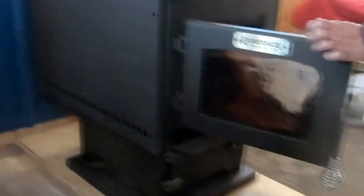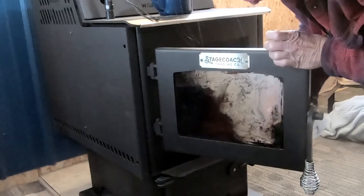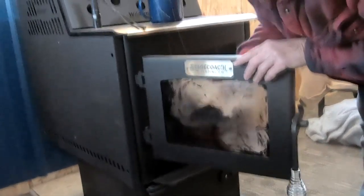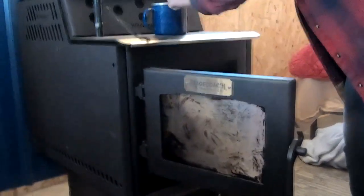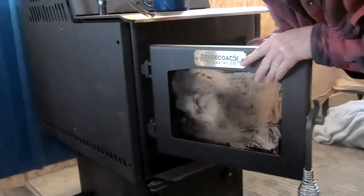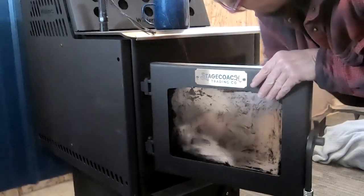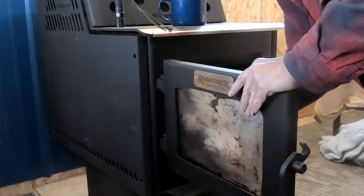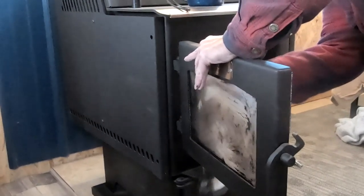This stove didn't come with any instructions on how to clean it — we just sort of figured this out as best we could. The instructions say to keep the window clean and allow the air wash system to work, you need to keep your wood at least four inches away from the inside of the glass, which we do. But for some reason it still sits over, and they say if you light a really good hot fire it'll burn it away. We've been able to do that once with this stove. Keep in mind we're burning spruce and aspen, which do not have really high BTUs, so we can't really get this stove super hot because of the wood we're burning.